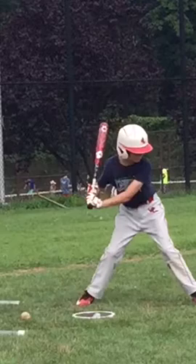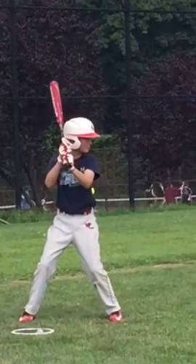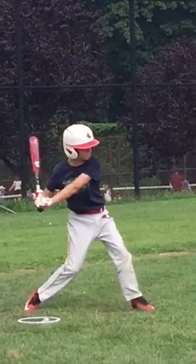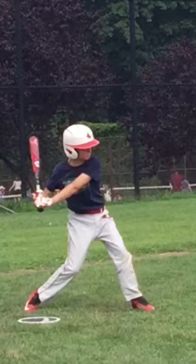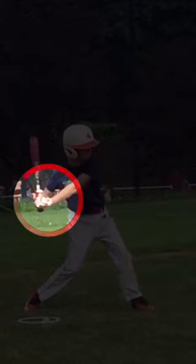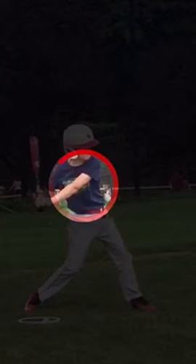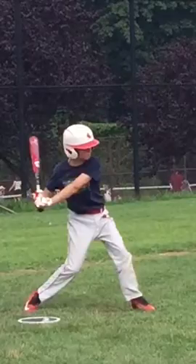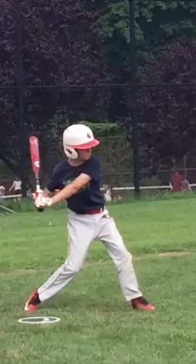Now let's take a look at a pitch that you do swing at. You're dropping and casting — meaning you're extending that front arm before contact. You do this more on the middle pitch, a middle-out, and an outside pitch than I've seen you do it on an inside pitch.